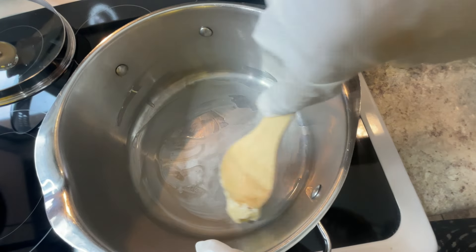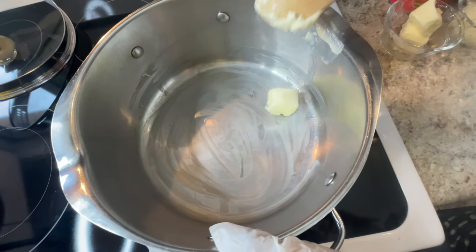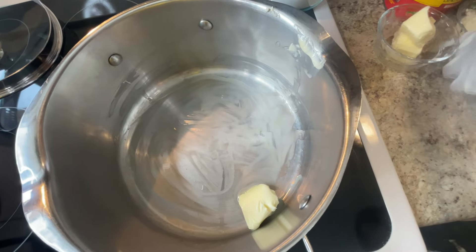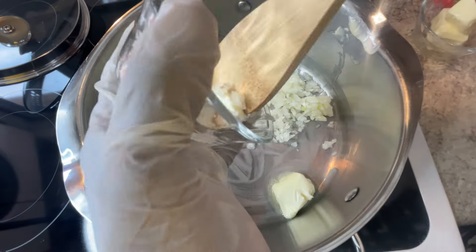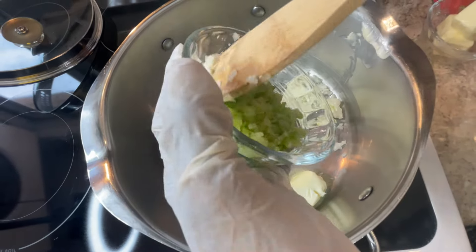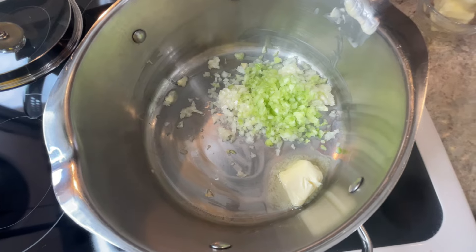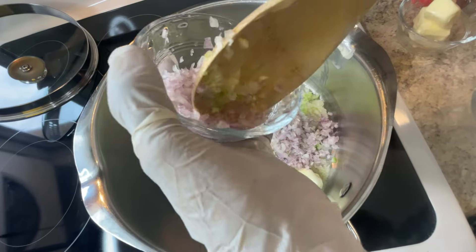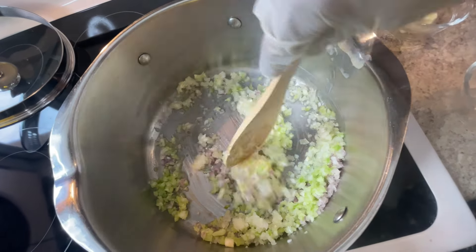I love tomato soup — I always buy a can when I go shopping. Making it from scratch makes it even better. I'm putting the onions in to cook. I got them chopped very fine because you don't want to bite into vegetables in your tomato soup, but they season it really good. Now I'm adding my garlic.